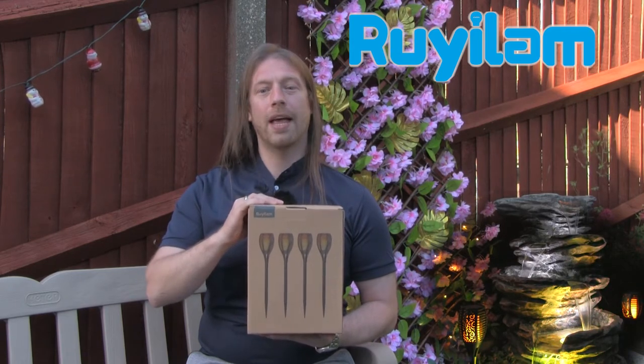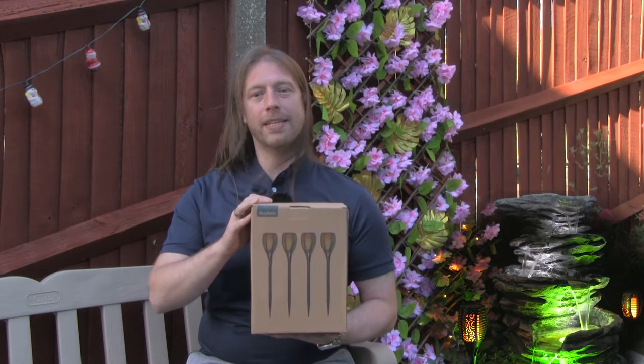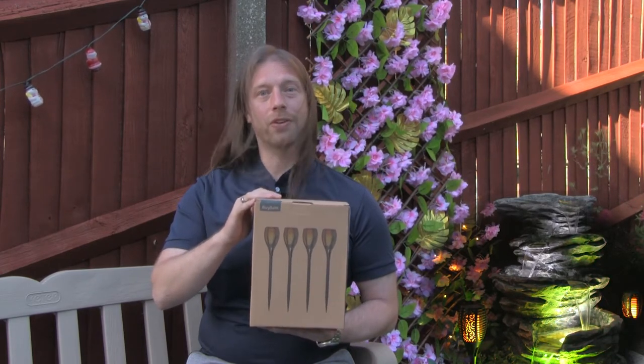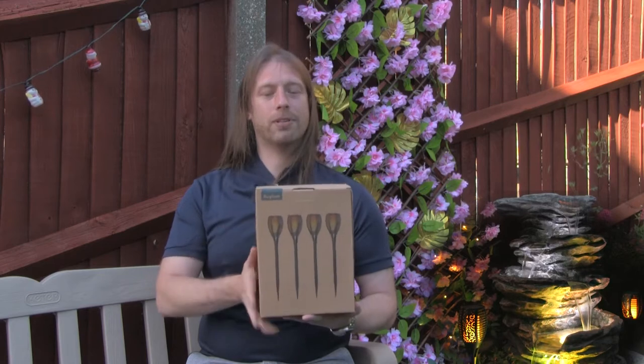Hi, I'm Dave and welcome back to Brentek IT Sport. Today we've got another sponsored video from Rye Elm, but this time we've got a set of four solar flicker candle lights. We've got some previously that we purchased from other places, but these ones are different moldings, so definitely not coming out the same factory. I thought it'd be very nice to compare how these go to our current ones, because we really enjoyed our old ones. So let's have a look at the unboxing.